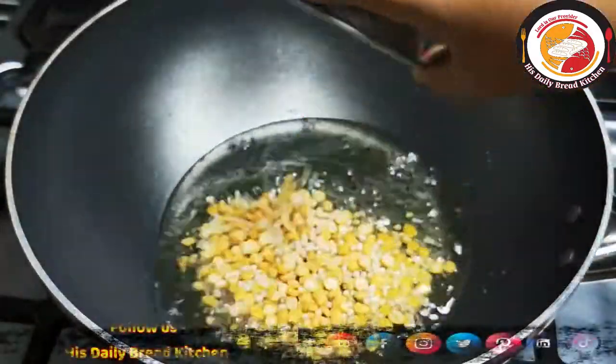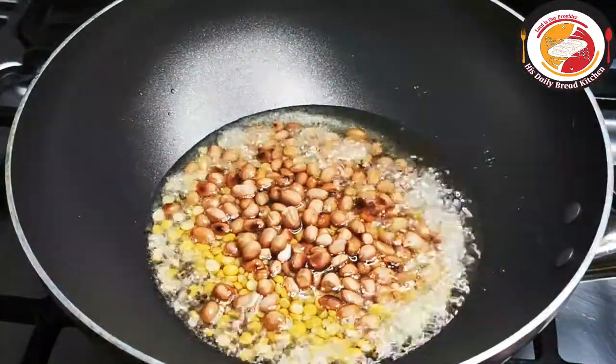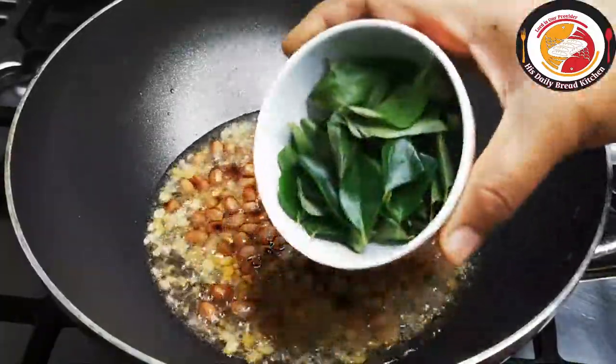After that, go ahead and add peanuts. I love peanuts so I'm adding more — you can adjust the quantity. Then add curry leaves.